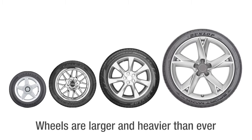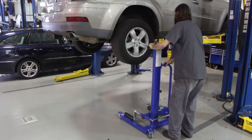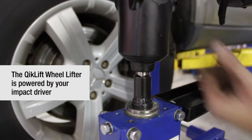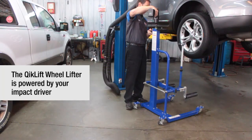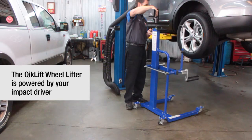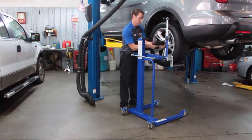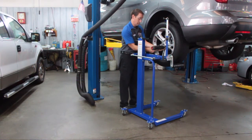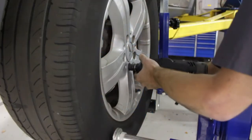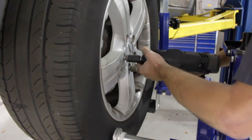The Quick Lift is not tethered by power leads or airlines. It utilizes the same tool the technician uses to remove the lug nuts. With the extend and retrieve feature unique to the Quick Lift, the unit's lift arm is offset to one side to allow easy access for the removal of lug nuts.